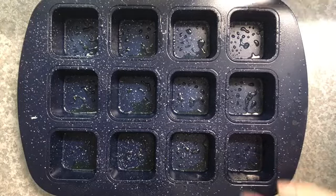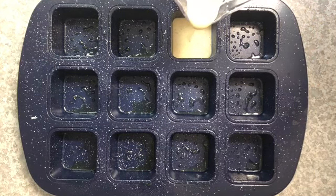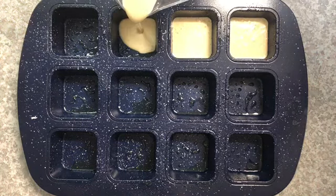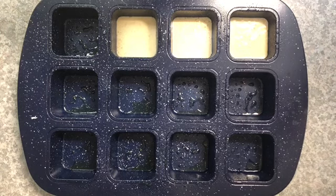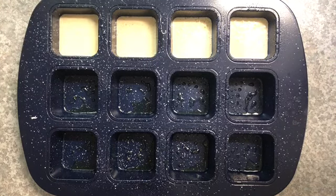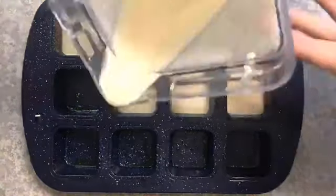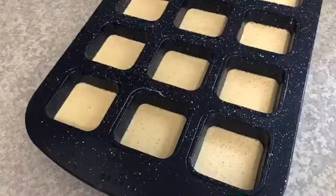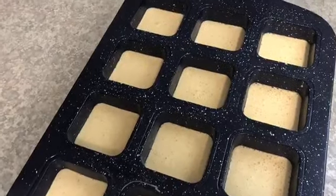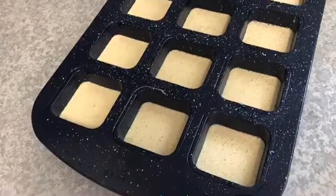I went ahead and greased my dessert bar pan with some organic coconut oil cooking spray. Now I'm going to take my batter and start filling the wells. These puff up a ton while they're baking, so it's really important not to overfill — I'm going to do right about halfway and hope that gets me to fill every single compartment. I managed to fill all 12 wells. This is going into a 350-degree oven for about 20 minutes.